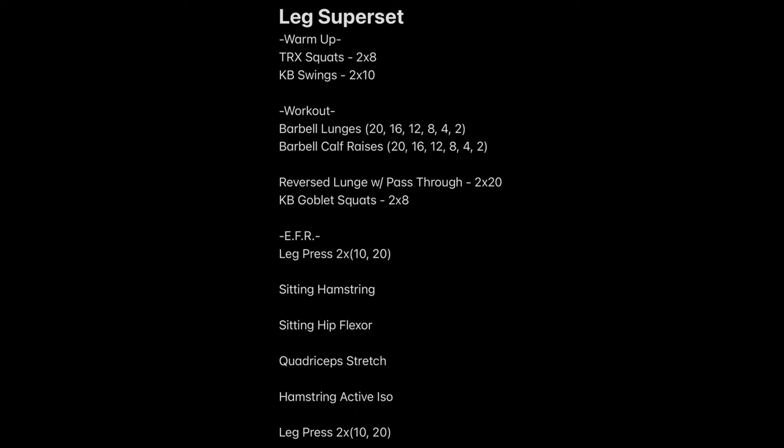Then we're going to go into some hypertrophy with barbell lunges and barbell calf raises. We're going to complete six sets — 20 reps on the first one, then 16, 12, 8, 4, 2. When I say 20 reps on the lunges, that's 10 on your left leg and 10 on your right leg. Then we're going to finish off with the enhanced functional recovery with some leg press — 10 reps, then add weight and do another 10 reps, so two sets of 10 and 20, adding more weight.